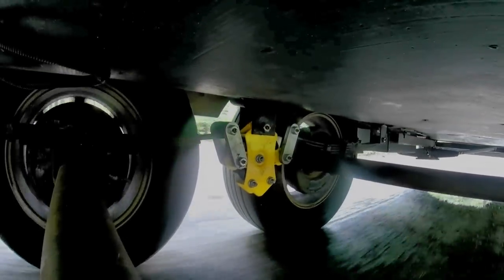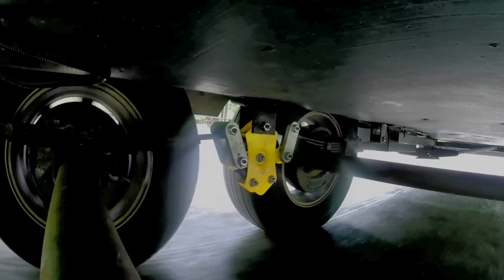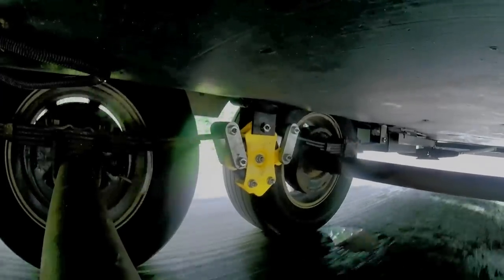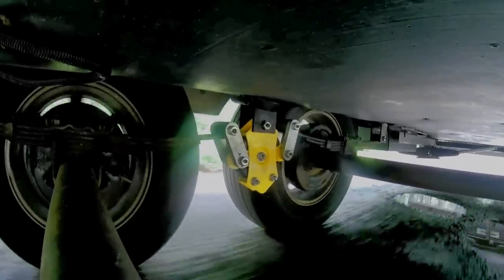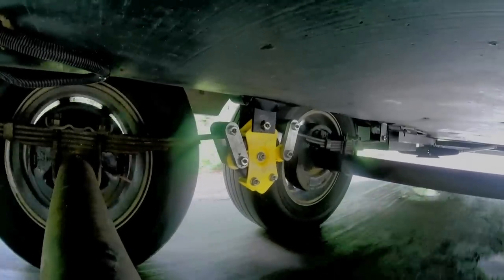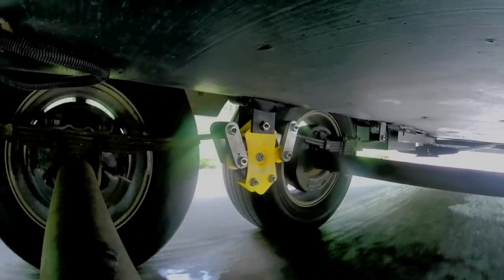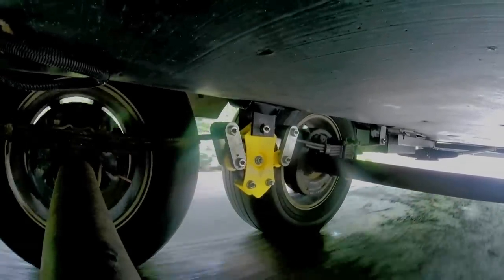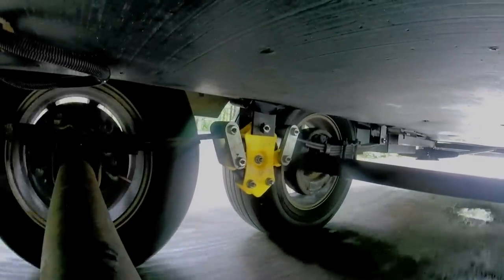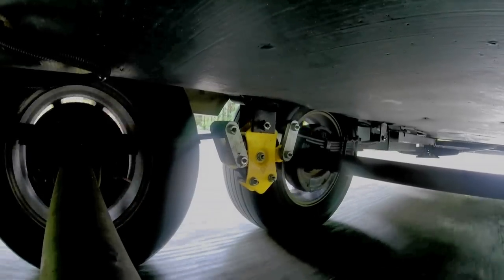The camera I put under was when we were driving through the campground, so we were hitting some decent potholes. It gives you an idea of the movement of the springs and the equalizer as you hit a rough road patch or pothole. The whole idea is to smooth out the ride so things inside your trailer aren't bouncing around and vibrating, and it's also easier on the trailer frame.